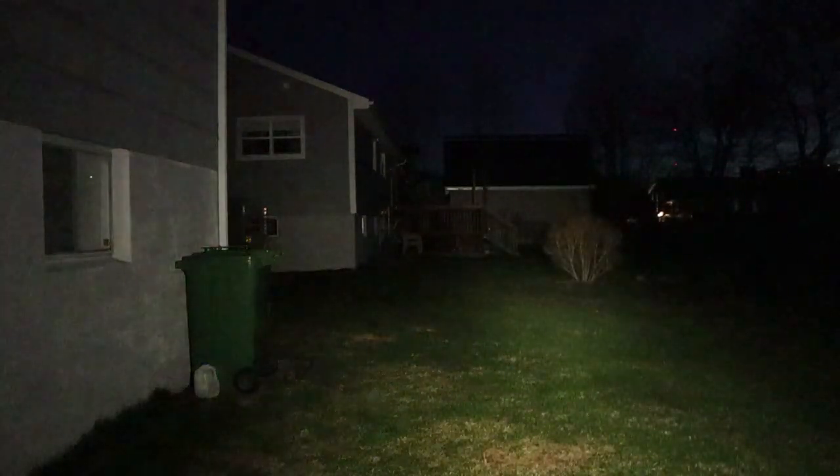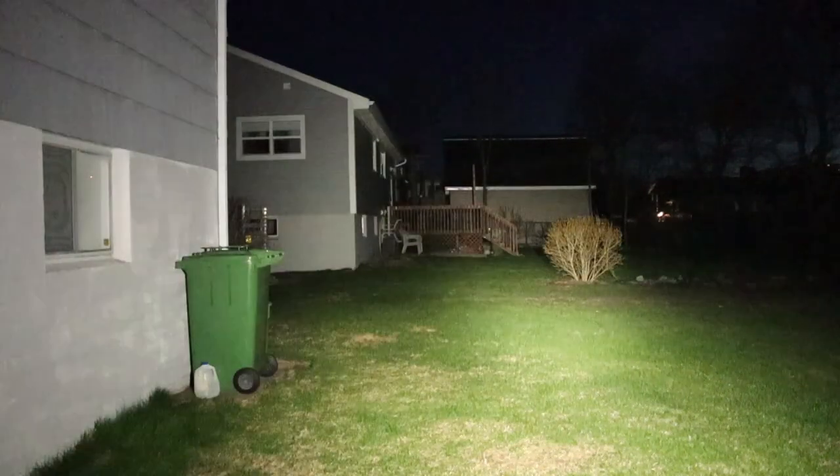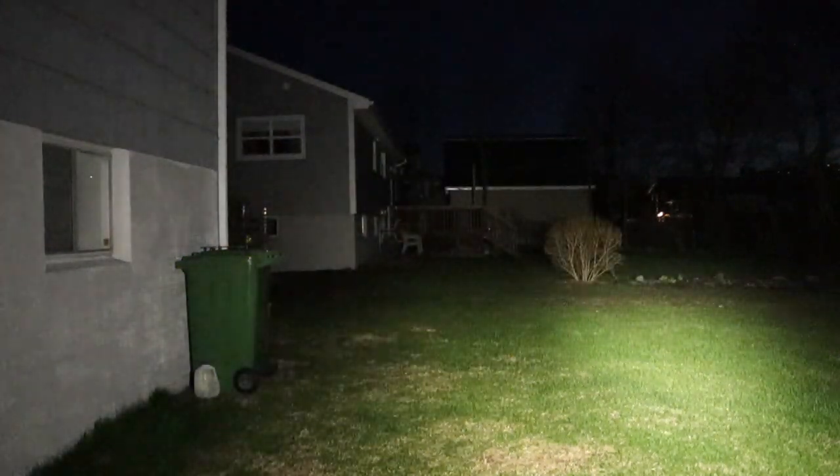Doing some nighttime testing for the Woobin X-Zero Night EDC flashlight. Moonlight isn't visible on camera, so starting on low — very dim. Medium starts to show some illumination. High does a good job illuminating the backyard, neighbor's yard, and the garage. Turbo is a lot of light for a small flashlight — mostly flood with a central hotspot that fades gently into the floodlight. Lots of light in the backyard.